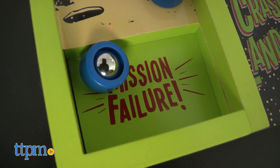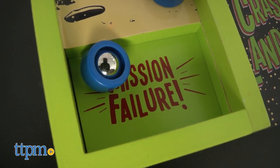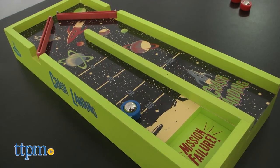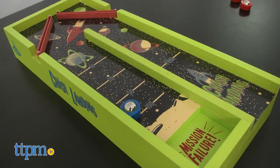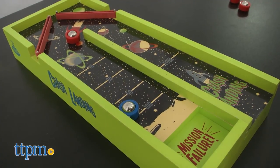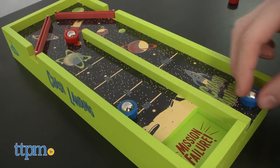Did it earn you points, or did your satellite thrust too far into space and crash into the moon? If it did crash, then this is a mission failure. There are no specific instructions about taking turns or clearing the board after failed launches, so my house rules are similar to shuffleboard — all satellites are in play until all six have been launched.